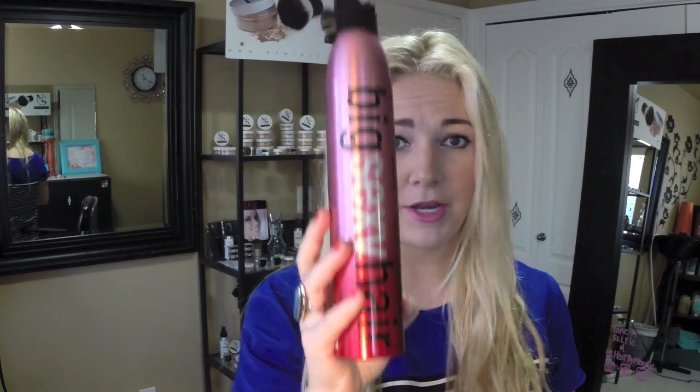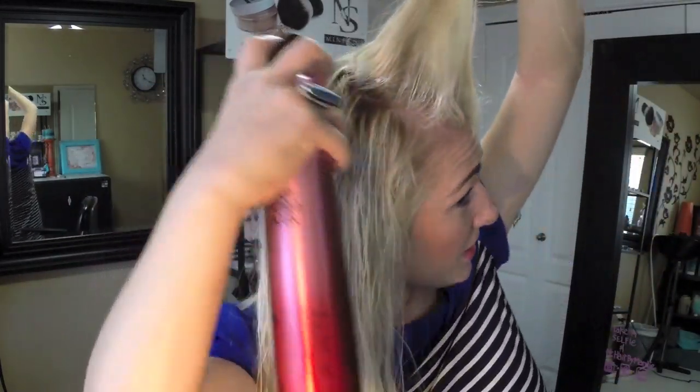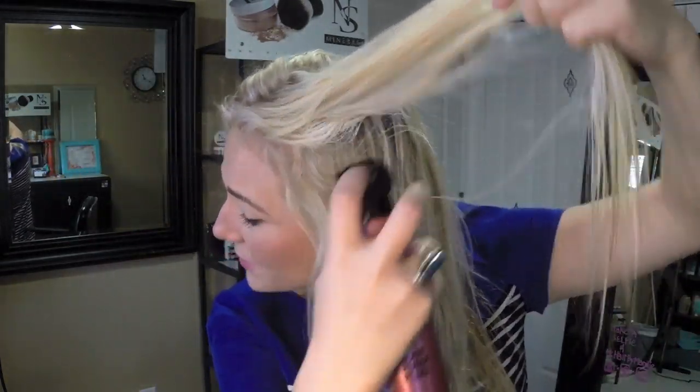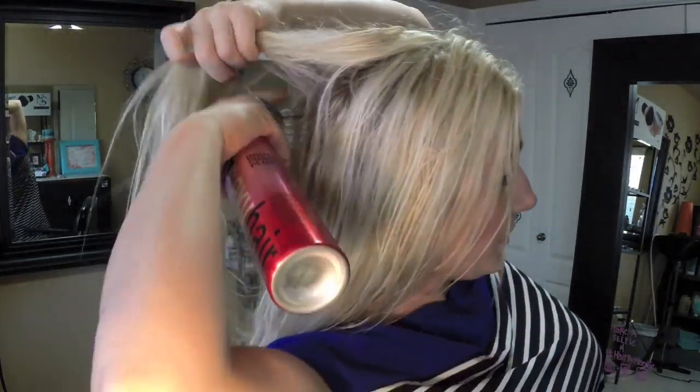I'm also going to put a little bit of Big Sexy root pump. I don't love a ton because I don't like the filmy feeling, so I just spray a little bit on each side and rub it in. I'll put a little on the back too — you don't have to be perfect, just be messy with it. I focus it all around my crown area. I don't need to go underneath because my hair is heavy and it's going to lay down anyway.